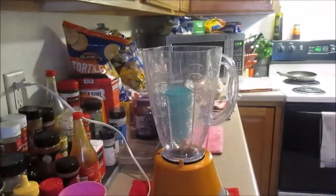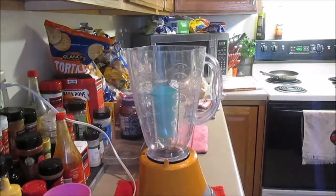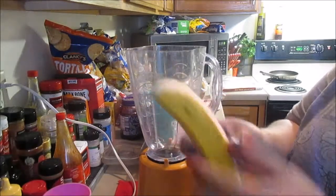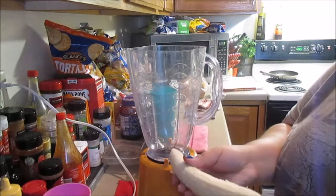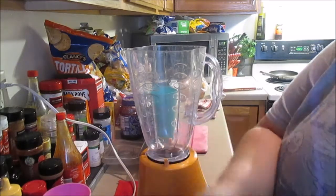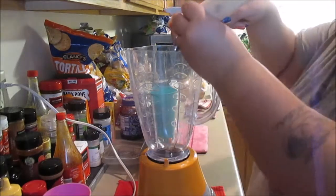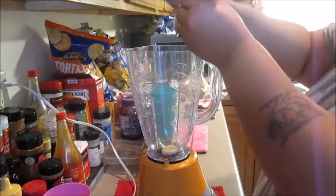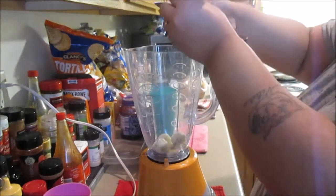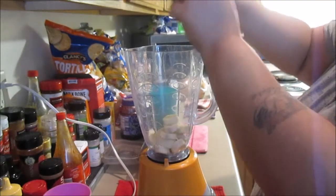Hey guys, just showing you how to make a strawberry and banana smoothie. I love having these for breakfast. This recipe is for one person. I'm starting off with the banana — I normally just use one. I'm peeling off everything; I don't even like to have little strands because they stay in the smoothie. I cut it into smaller pieces because it's just easier to blend. So just one banana per person.